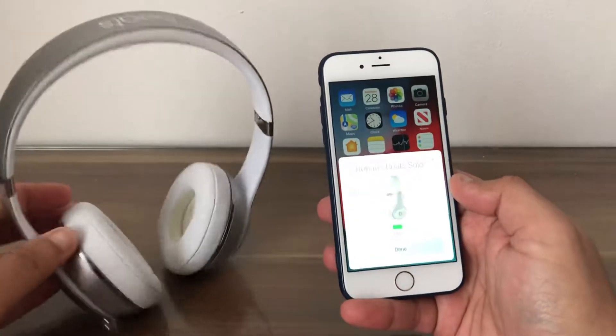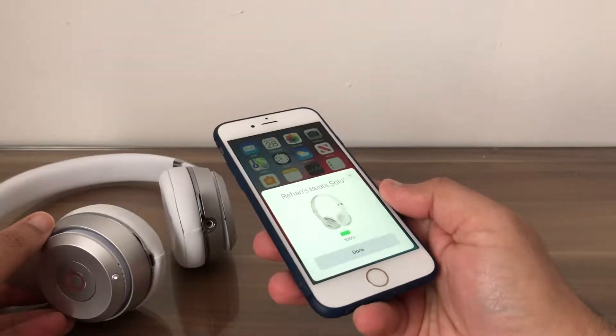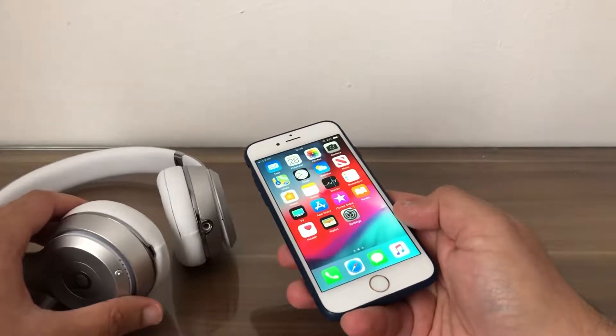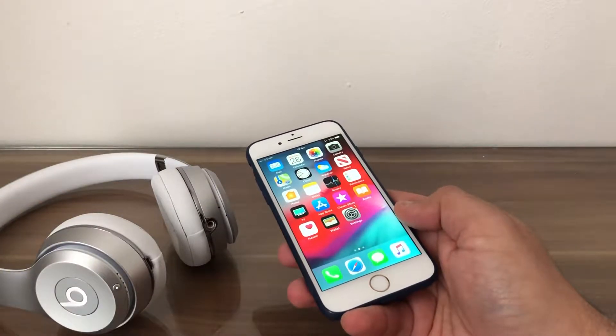The Beats Solo 3 have now been connected to the iPhone 6. Click on Done, and we are ready to listen to our favorite music.